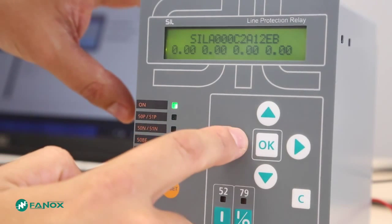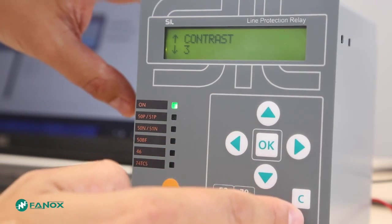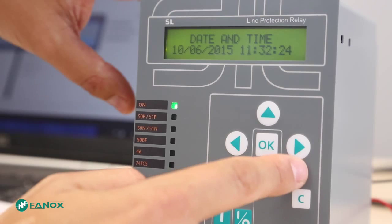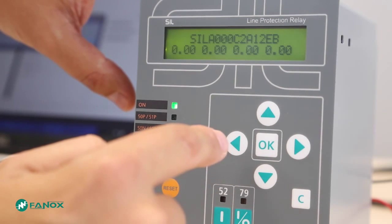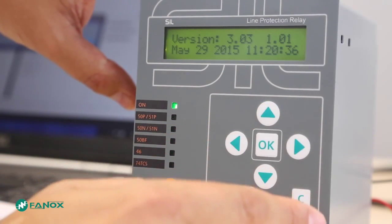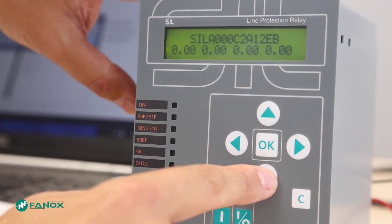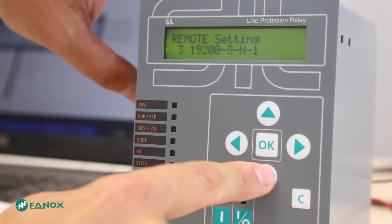Holding down the same left arrow key, we will access the Contrast menu. By pressing the right key, we can access the date and time screen. Holding down the up arrow key, we will access the firmware revision of the relay. And holding down the down key, we will receive the communication parameters from both local and rear ports.